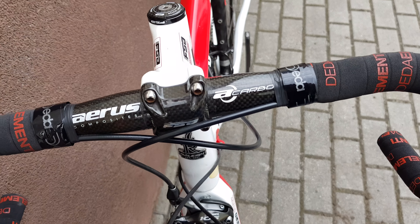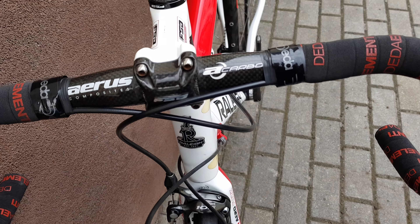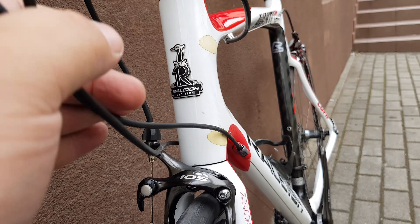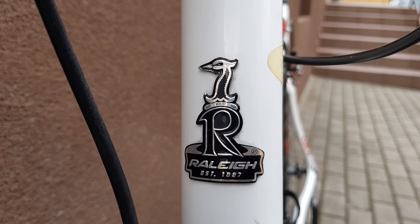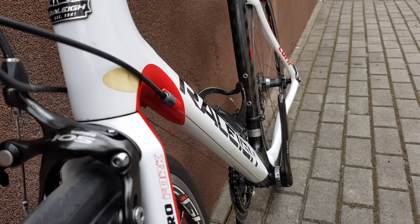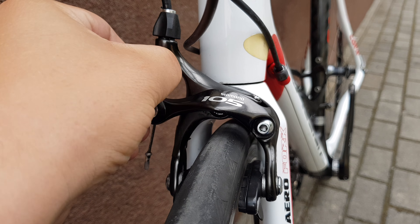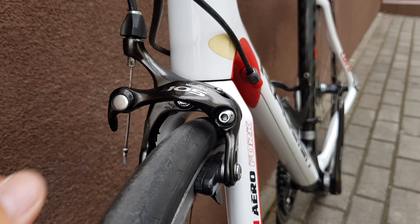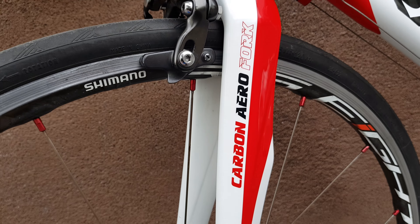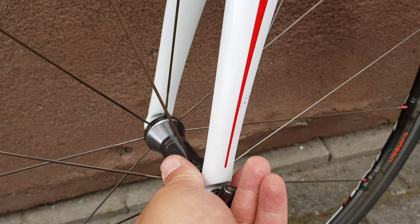Carbon fiber handlebar — 3K carbon — and 3K carbon on the front of the stem as well. That's the company logo right there. Carbon fiber fork and frame of course, Shimano carbon.